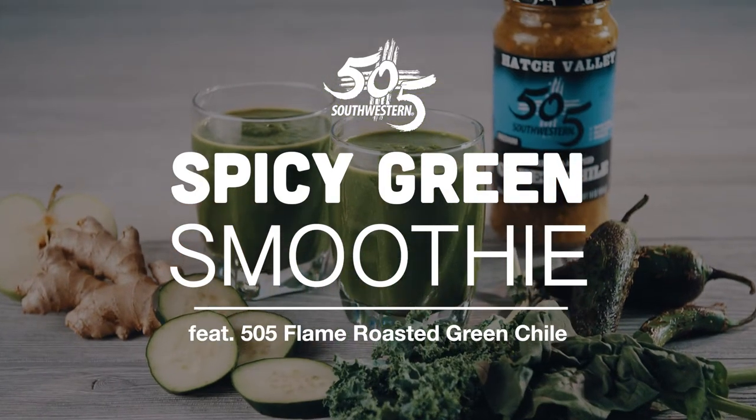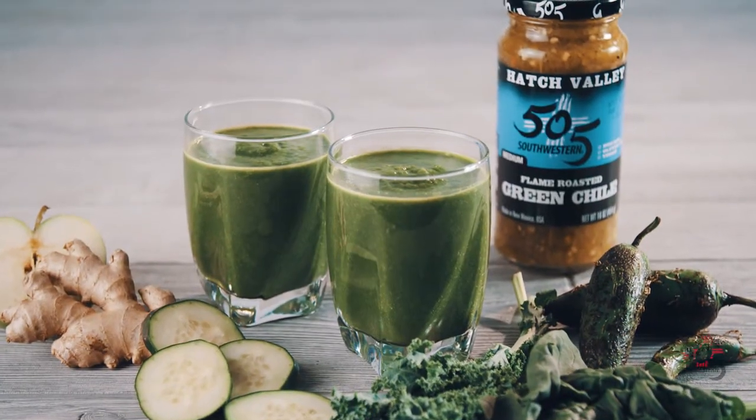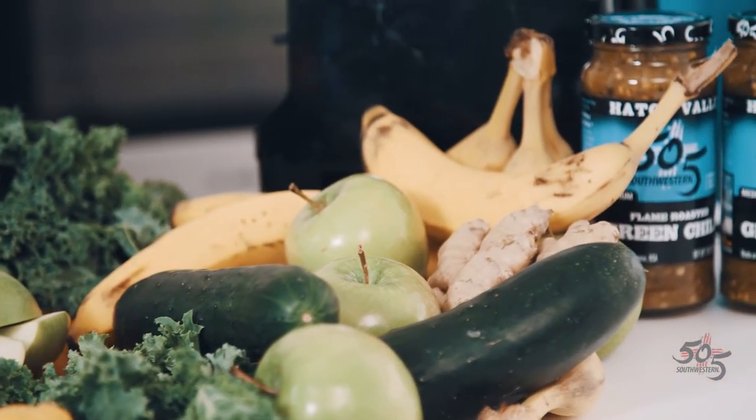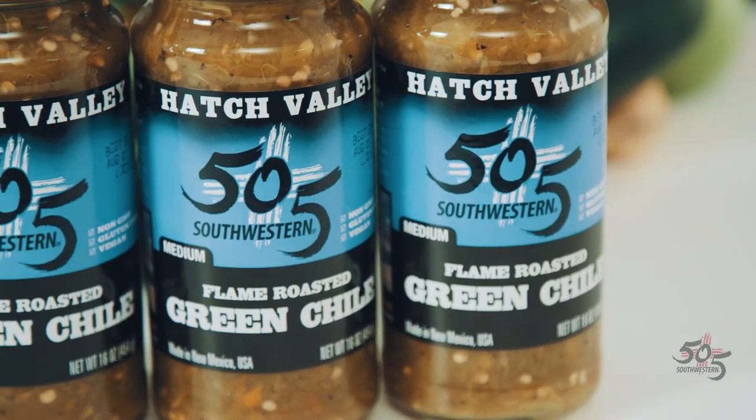This is the 505 Southwestern Spicy Green Smoothie. We're taking all the elements of a really good, healthy green smoothie and kicking it up a notch with the 505 Fire Roasted Green Chilis.